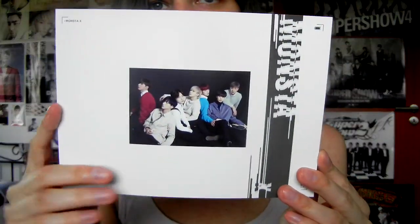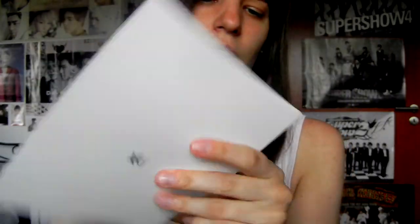And there are two photobooks — one in the front and one on the back. I assume this one is more like a making-of and this is like a concept photobook. Why do I think there is a card? There might not be a card — this is just a DVD. Nothing on the spine.